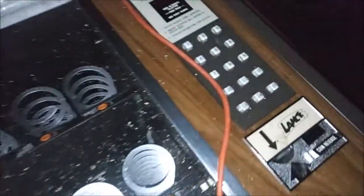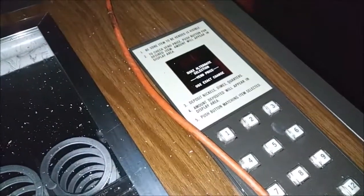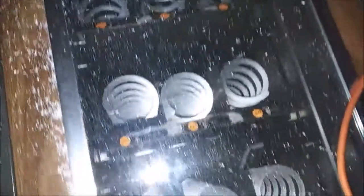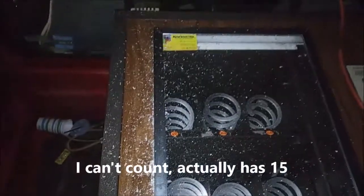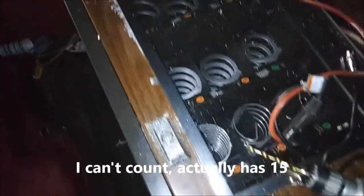It does not have the bill validator. You've got some pretty cool vintage buttons, a little digital display up there, and these are coil rows — three, six, nine, twelve, sixteen — sixteen items.